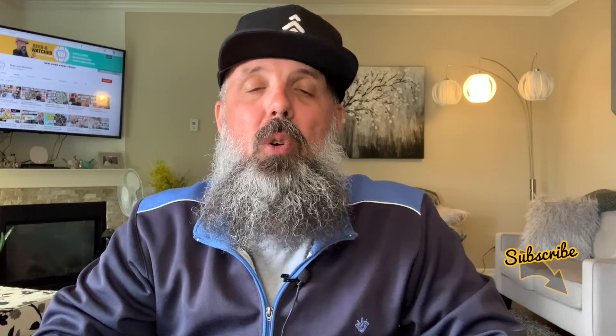Today I'm excited because I am reviewing a watch from Storm Watches of London. I live in Canada but originally I'm from the UK, so to get back to the motherland is always a great thing. Before we get into the watch, if this is your first time on my channel make sure you hit the subscribe button at the bottom right of the screen and also hit the bell notification so you don't miss a single watch review.